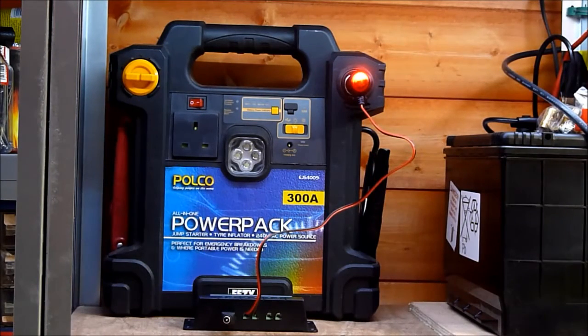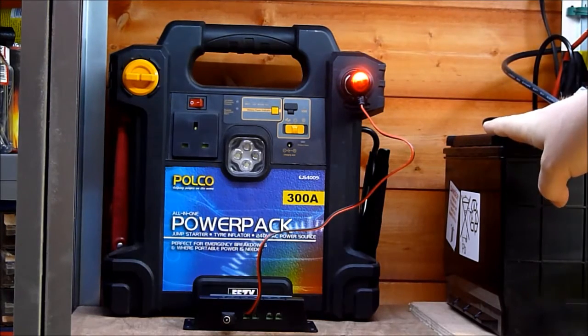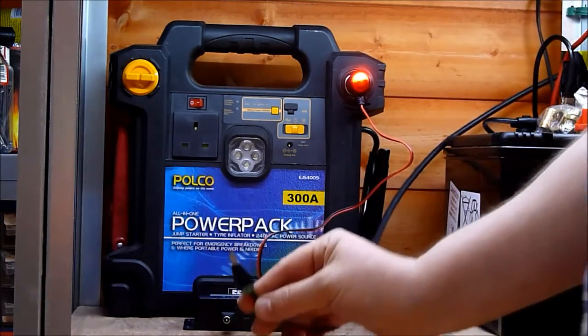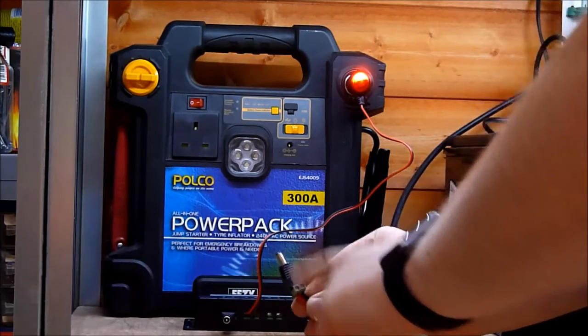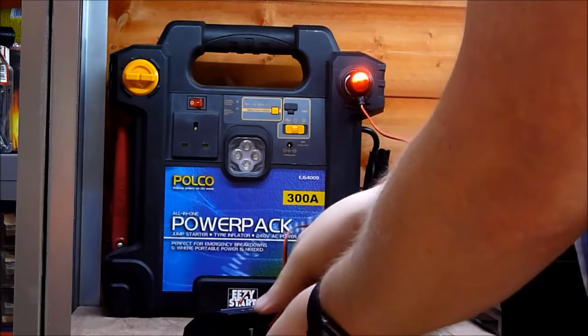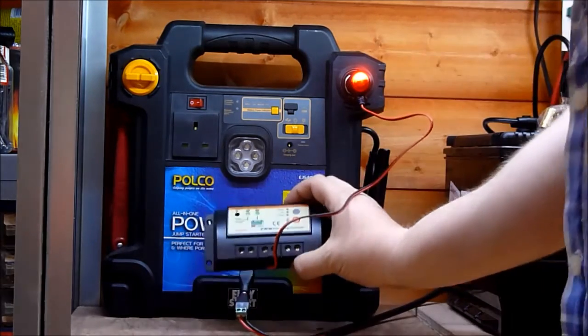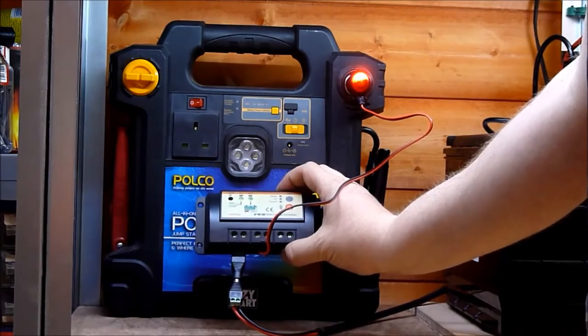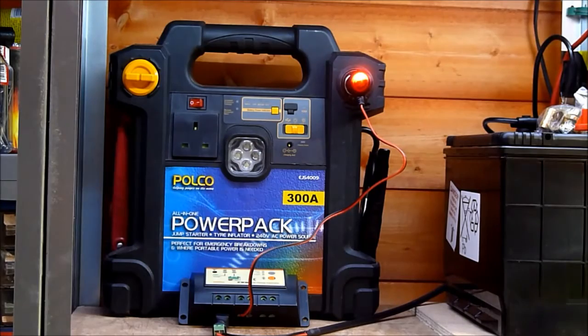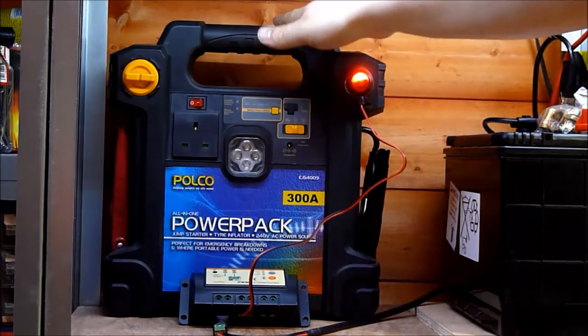My 10-watt monocrystalline panel on the roof isn't doing much — I'm overproducing electricity at the moment for my deep cycle battery, so I thought I'd repurpose it for a little while. I put a 2.1, 5.5 DC plug on it and a socket on the charge controller. The solar panel light's lit up, and after a week this is working really well.